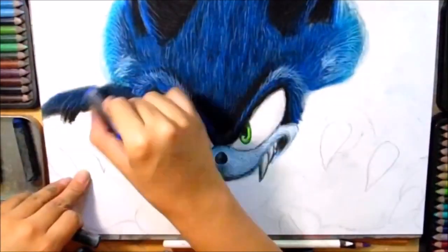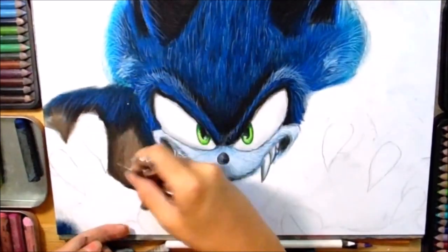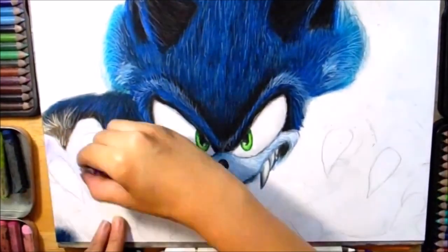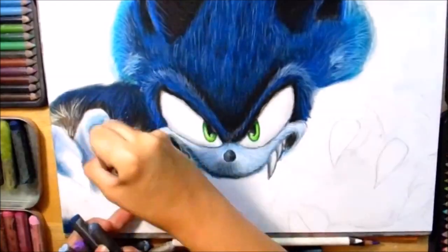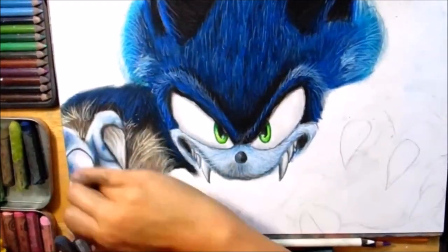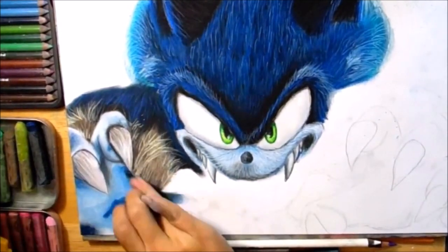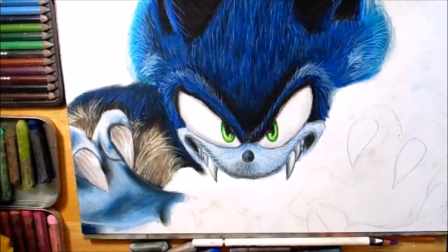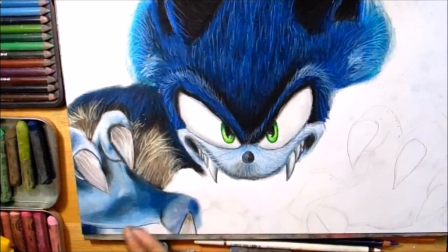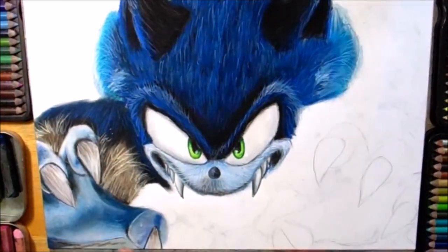Vean qué bonito se ve. Ahora vamos a continuar con sus brazos, que es exactamente lo mismo — hacer las sombras con el color negro, azul ultramar, el azul índigo, el Prismacolor. También pueden utilizar el exacto. Aquí voy a utilizar el café broncler y también un poquito de color crema — pueden utilizar el blanco también. Tiene unos pelos un poco más cafés; traten de hacerlos en diferentes posiciones. Los dedos con el azul talo oscuro, o pueden utilizar también el azul palo. También el azul índigo, azul ultramar. Sus garras con un poquito de gris — utilicen algunos detalles con luz y sombra.